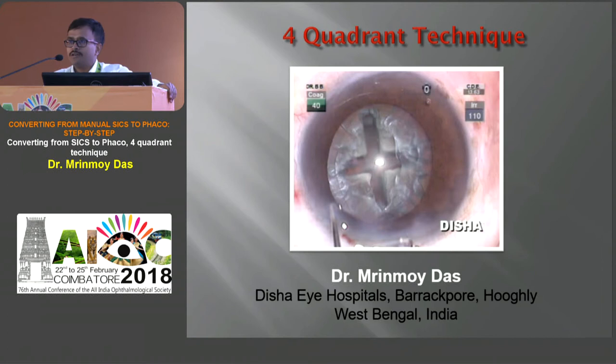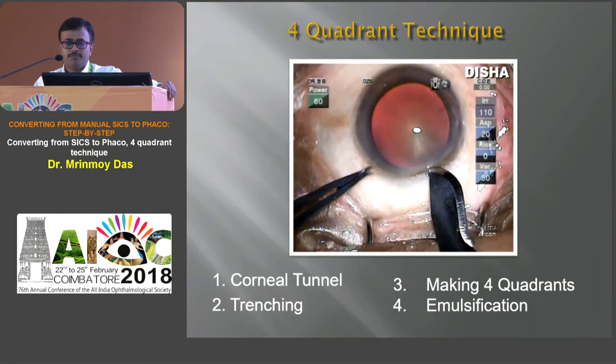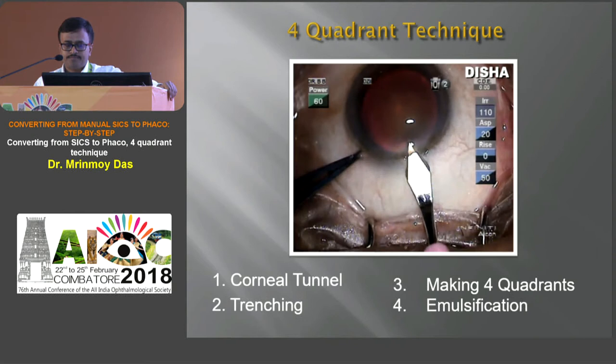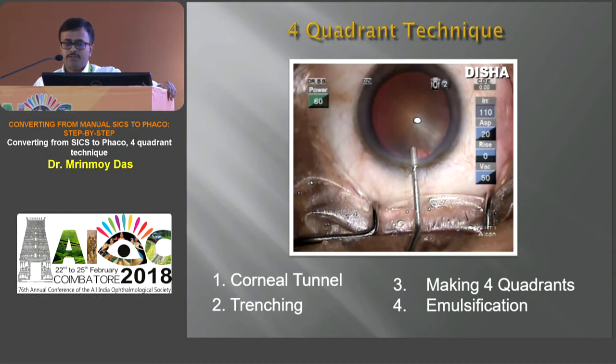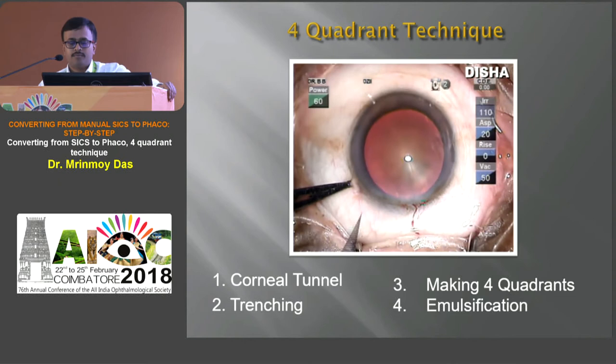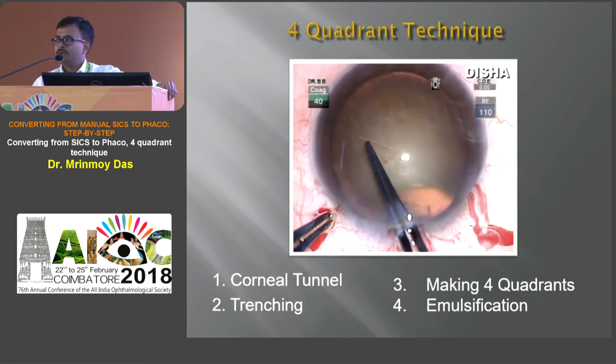Coming to the four-quadrant technique — it is a very simple, classical, and safe technique. Every beginner should learn this technique before going on to stop and chop or direct chopping. This video demonstrates a full case of the four-quadrant technique. First, we are making incisions — a biplanar incision — then putting in viscoelastics to maintain the anterior chamber. Now we are making the side ports, applying all knowledge we have gained from this course. Capsulorrhexis is initiated with the capsulorrhexis forceps — the capsulorrhexis should be around 5 to 6 mm in diameter.